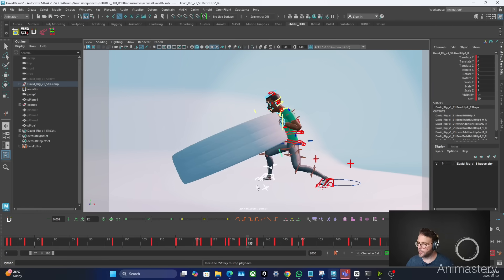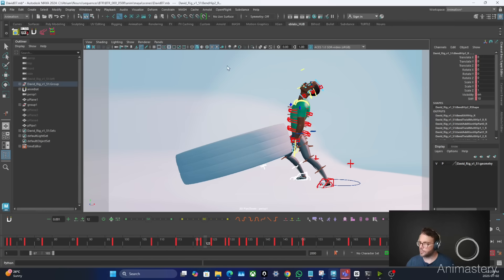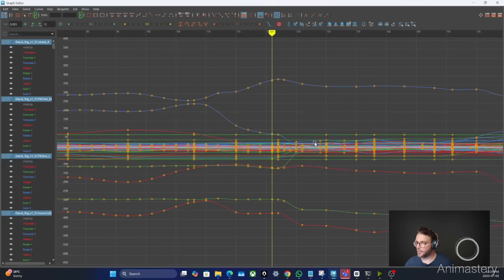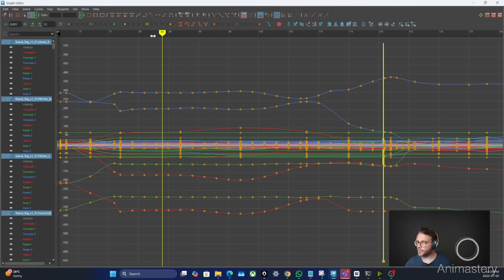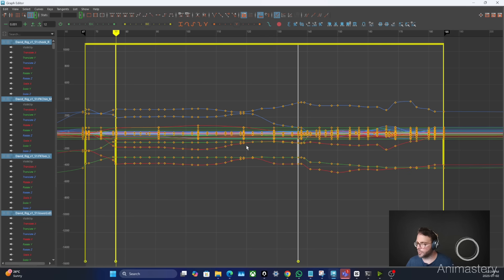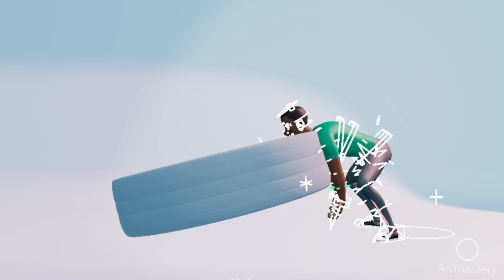Now let's take this section where he's really starting to lift the tire. Say you receive a note — or later realize — you want to make that section slower while preserving the entire shot's duration. Grab the entire character, pull up the graph editor, and let's say I want frames 79 to 121 to be slower. Select the retime tool, double-click at frame 121, go to roughly frame 79, create markers at the beginning and end, then grab and slide right to dilate that section and compress the other. The result is a much slower initial lift and a faster push at the end — a complex timing adjustment using only one tool.